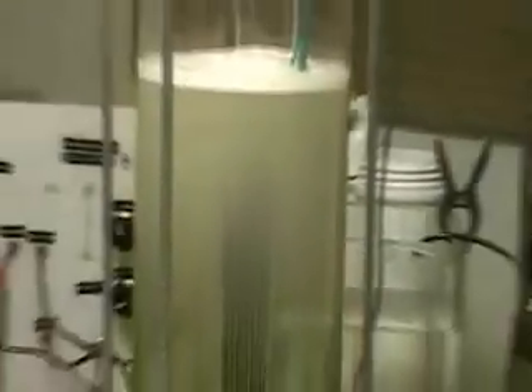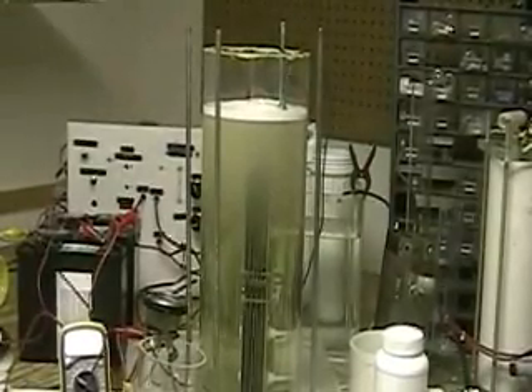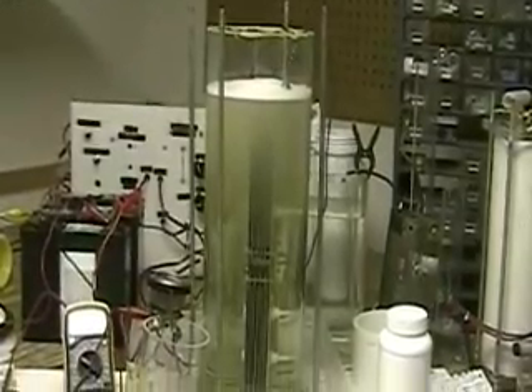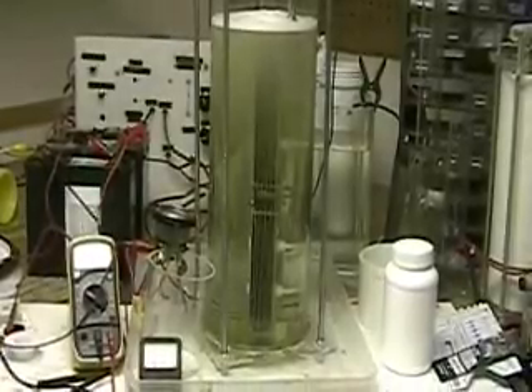Right there, we're getting a flow which is pushing up between the plates on the top. This is running almost 30 amps at 13 volts. But that's okay — I'm pushing it. That's because of the electrolyte I put in there.